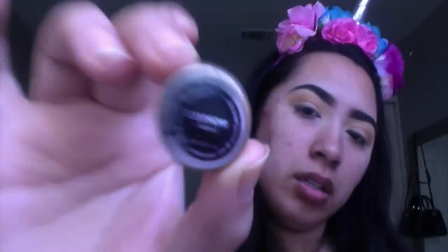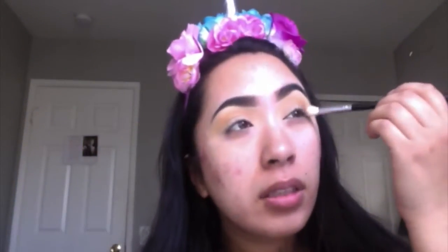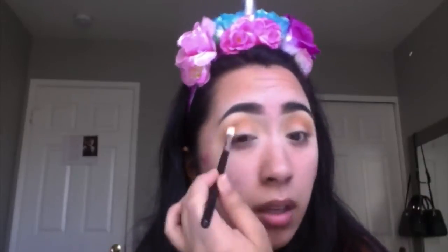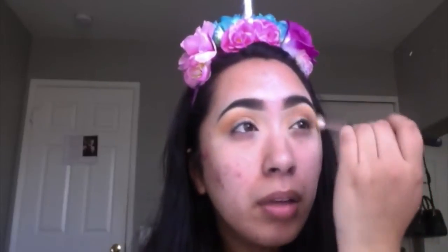I've been using the Morphe E23. Now I'll go in with a random Morphe blending brush that came in a kit, and I'm going to use Morocco by Makeup Geek, just going in on the outer top. I literally used to wear this look out every day. Then I'm going to go in with a little more Chickadee and bring it down the outer portion.